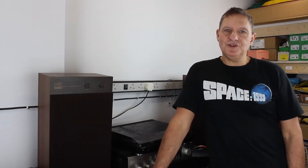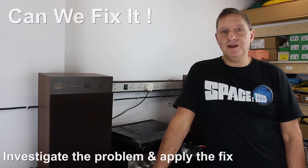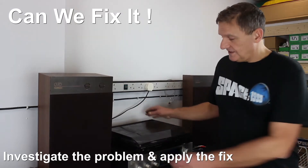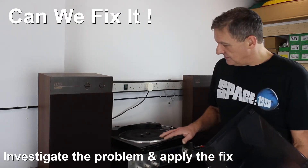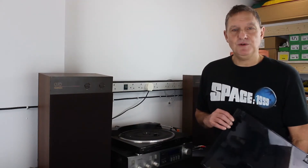Welcome back to the Retro Tech Repair Shop. Today we continue the series trying to build a retro hi-fi system from broken parts. I have a Technics turntable, so let's take it over to bench number one and see if we can fix it.